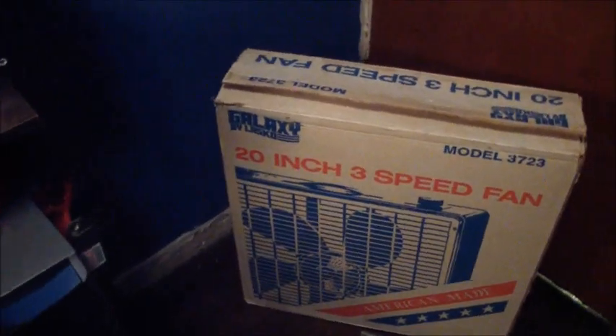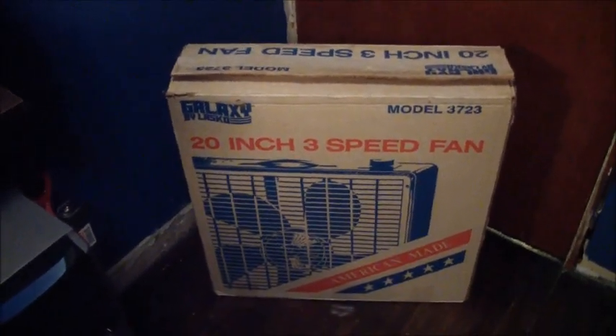Then a couple weeks later, it had a very rusty and dirty case. I still have the original case for it, but I replaced it with one off of another fan which was burnt out but had a good case, grills, motor, and blades. I broke the blade by accident on that one recently because it fell in the shop and hit a concrete floor, so it kind of cracked.